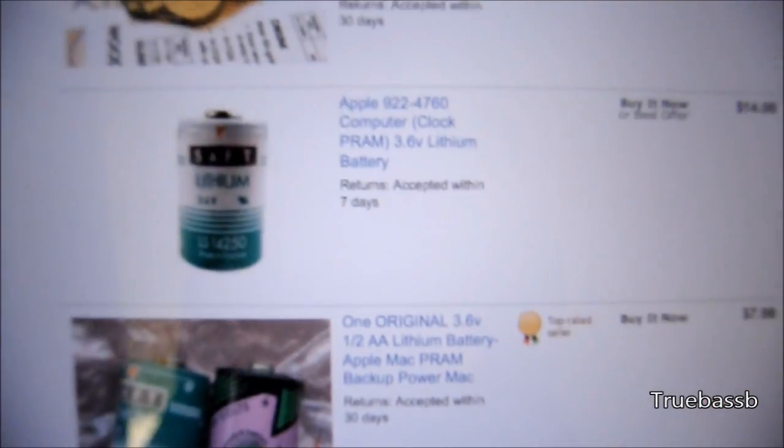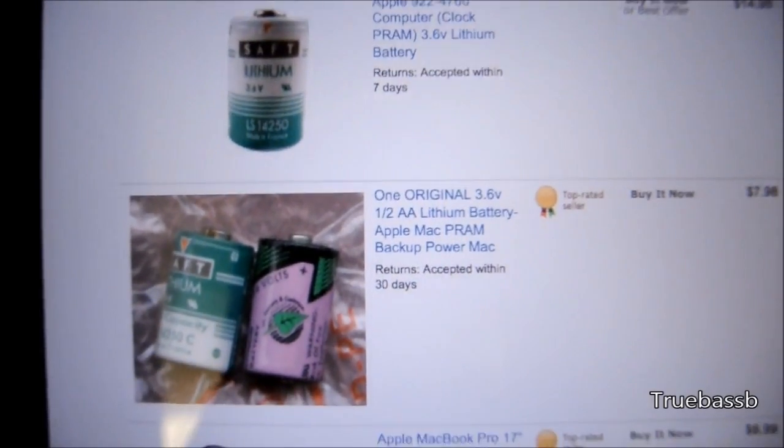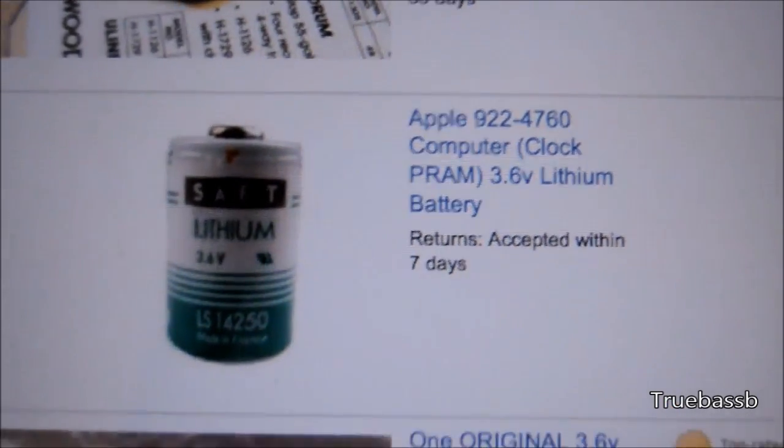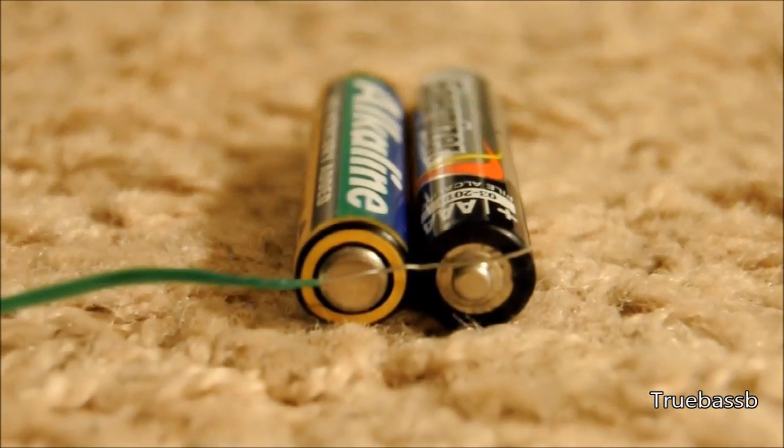The lithium batteries are 3.6 to 4.5 volts, but two 1.5 volt cells are not equivalent, as they are full at 1.5 volts where the lithium PRAM batteries are almost flat at that voltage.